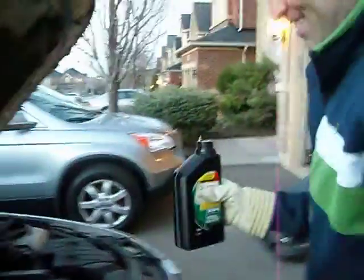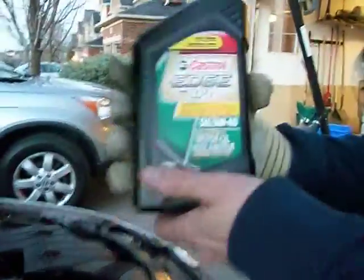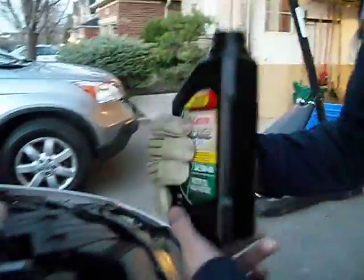I use Castrol — a little 5w40. A little 5w40, and it does say BMW on it. That's why we got it.